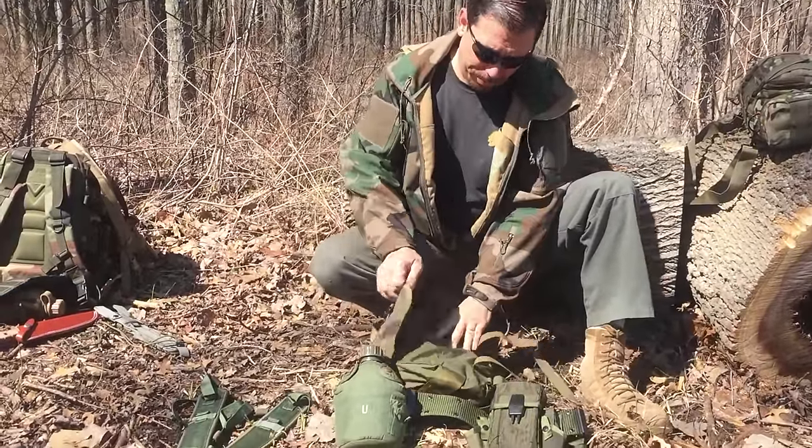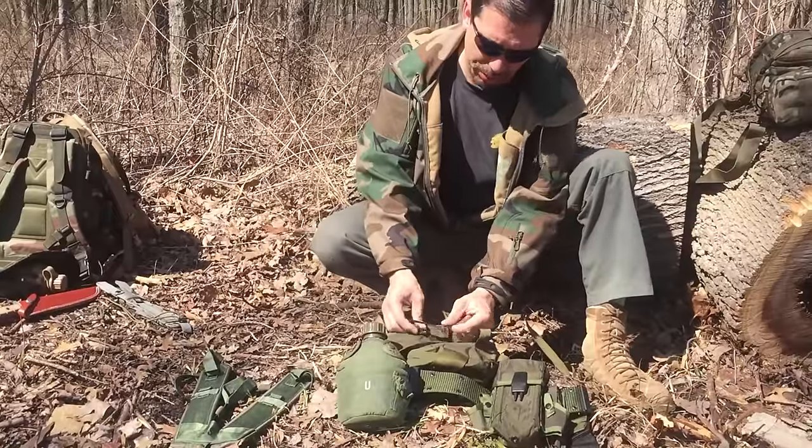Now I've got my Alice butt pack — or fanny pack as they're called today, but it's a butt pack.